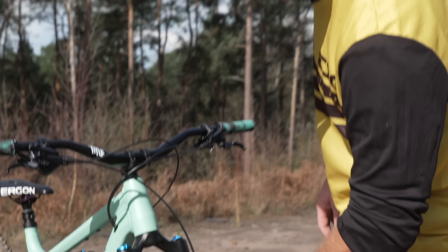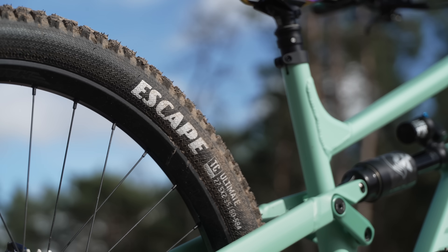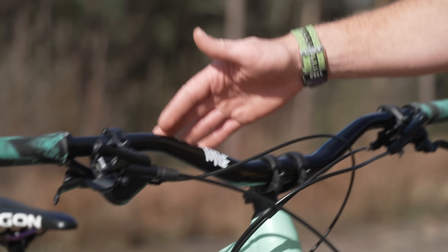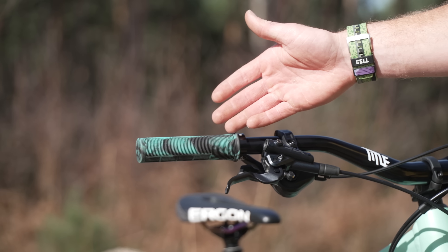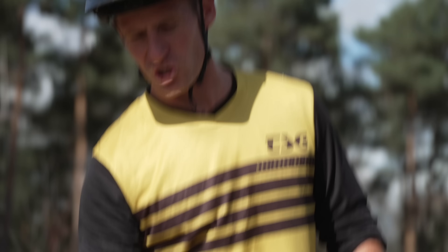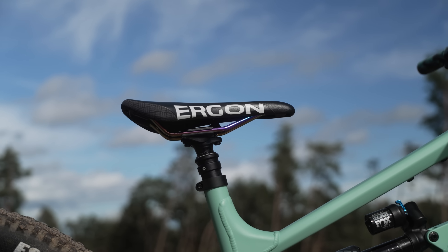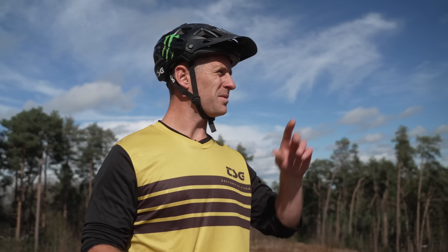I upgraded it already out of the box with Goodyear Escape tires, the Halo Gravitas wheelset, some Titl handlebars, and of course some matching colored pill grips which will be available in the merch store very soon. I threw on the Ergon SM Enduro saddle with the Ti rails just to add some extra steez and glamour.